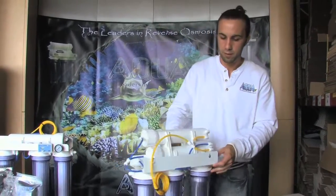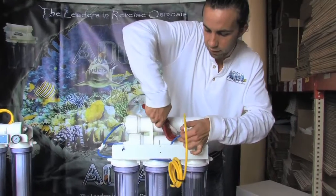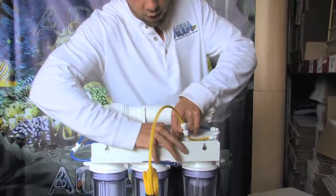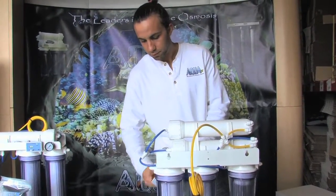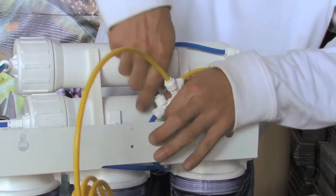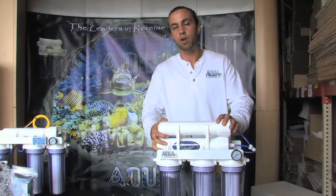Now we just have one final step: we're going to connect both of our product lines together via the third supplied quarter-inch tee. I cut the line feeding into the DI and place a tee. The tee fitting now has one open port to receive a piece of quarter-inch tube coming from the product water off our newly installed RO membrane. Feeling it seat past the O-ring and pushing it into the tee fitting — this has just transformed the system from a 100 to a 200 gallon per day, or even parallel 50 gallon per day membranes for a 100 GPD result.